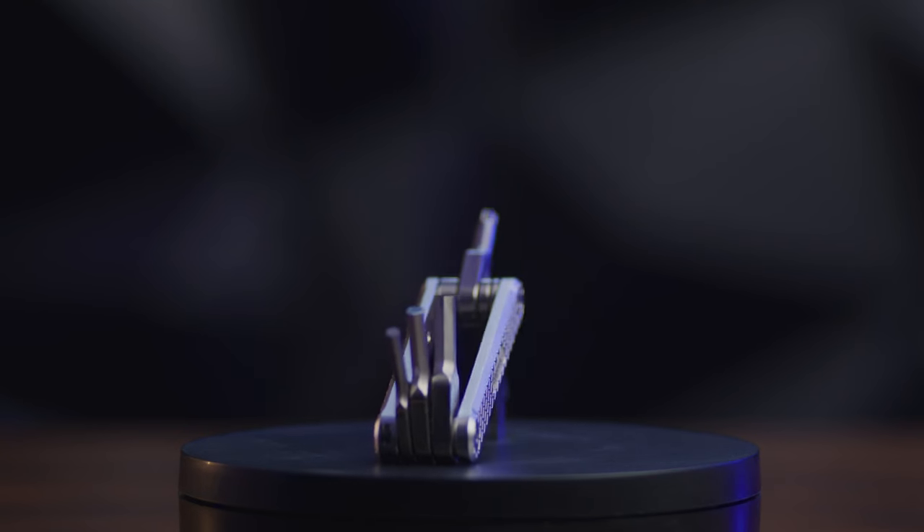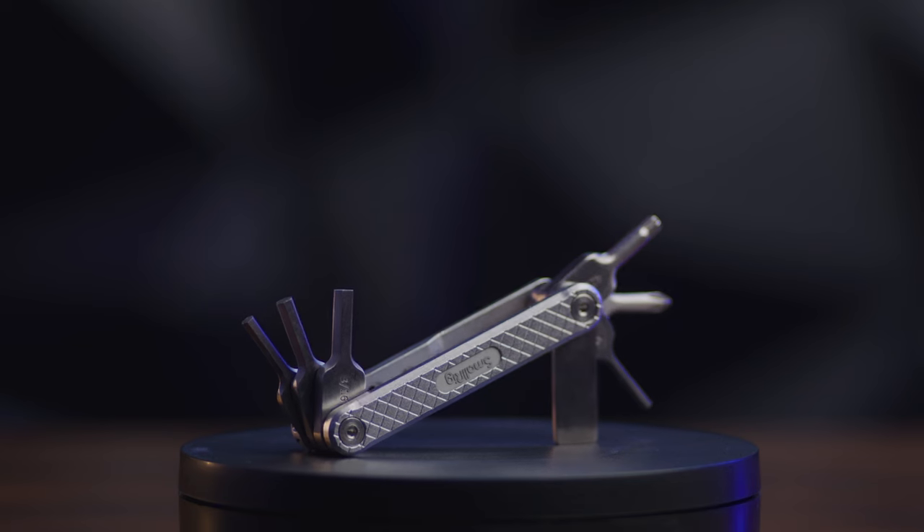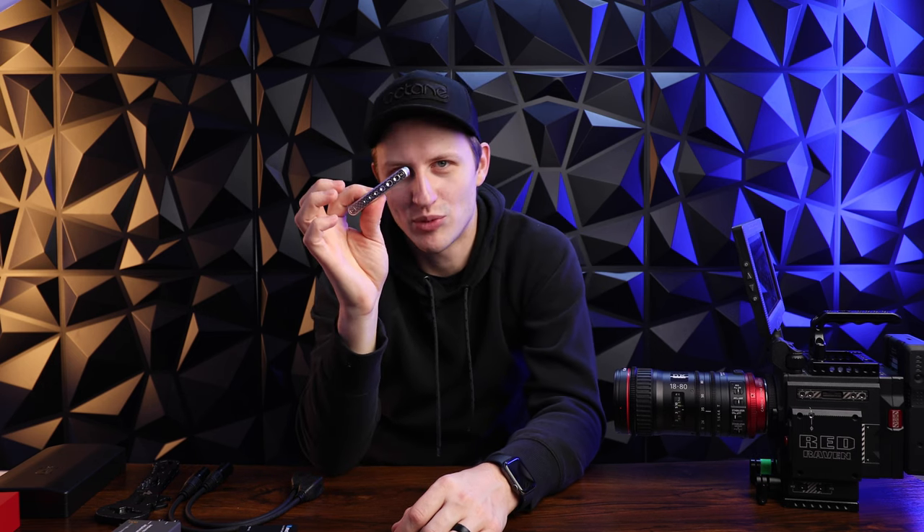Next up we got the SmallRig video multi-tool. If you rig any kind of camera system, you know you usually need allens, a flathead, and sometimes a phillips — and that's exactly what this is. It gives you the most common allen sizes along with a phillips, flathead, and a torx bit right in your pocket. I use this tool all the time. It's $20, well worth it to always have in your kit. If you do anything with cameras, you need this SmallRig multi-tool.